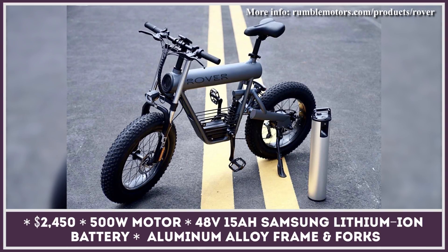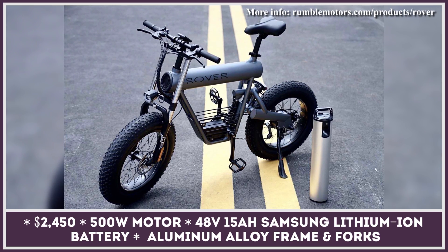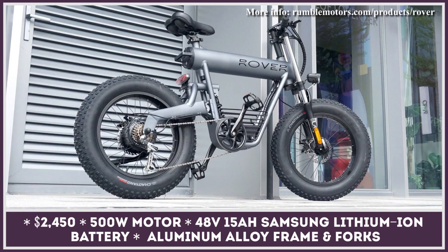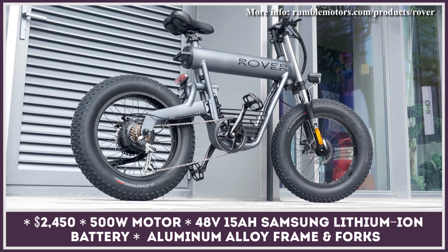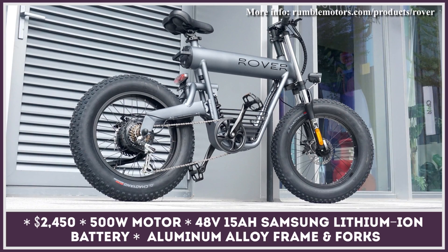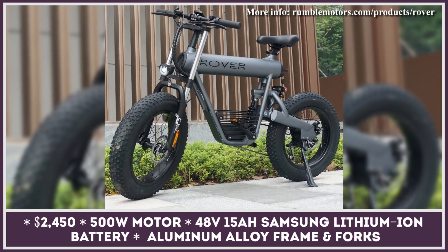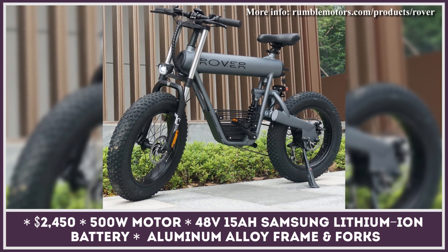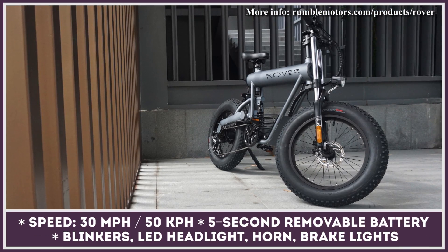The Rover is the newest electric fat bike model created by Rumble Motors, engineered to serve as a compact city commuter that gets you from point A to point B with great comfort and efficiency. The model is built on a tubular aluminum alloy frame with a functional and striking design. The top of the frame holds a removable 48-volt 15 amp-hour battery pack that can be removed in just five seconds and recharged at home.